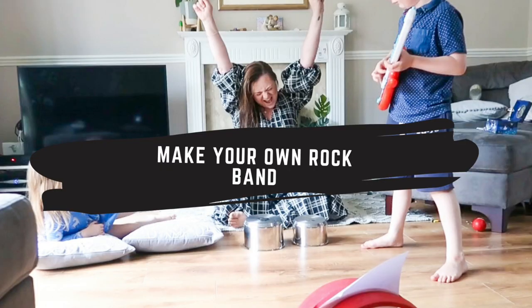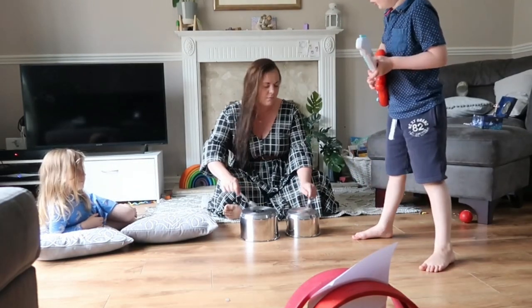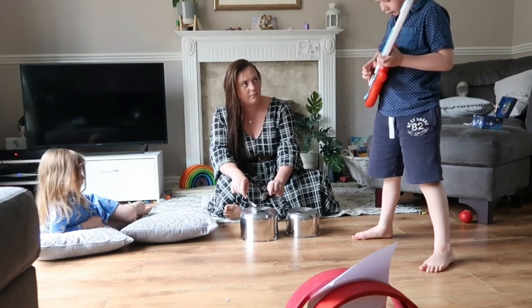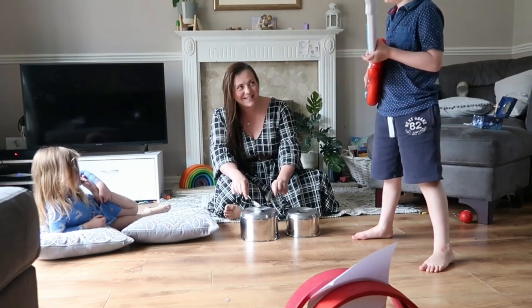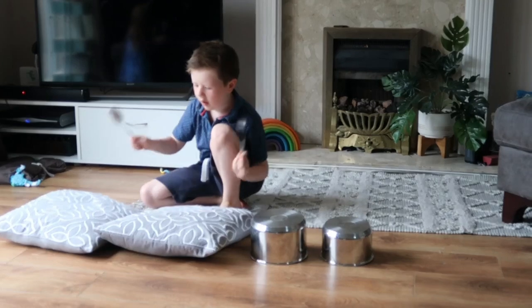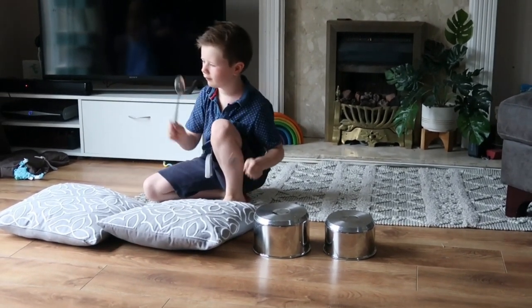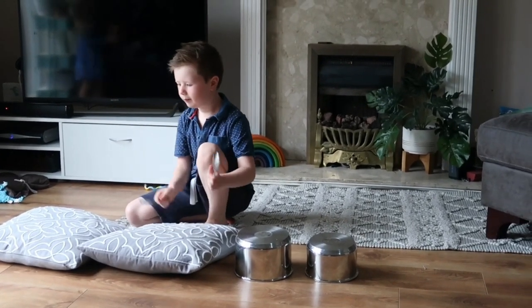The next activity was to make your own rock band. Use the pans from the kitchen cupboard, put things in bottles to make shakers and just make a big loud noise. This was Harry leading our rock band — he got me on the drums. Megan was just kind of chilling and listening and he was playing his toy guitar. He then showed me how to play the drums properly because apparently I wasn't doing it right, but never mind — I thought I was fantastic.